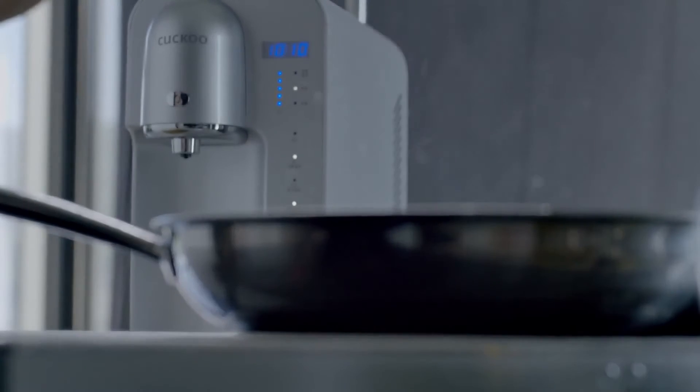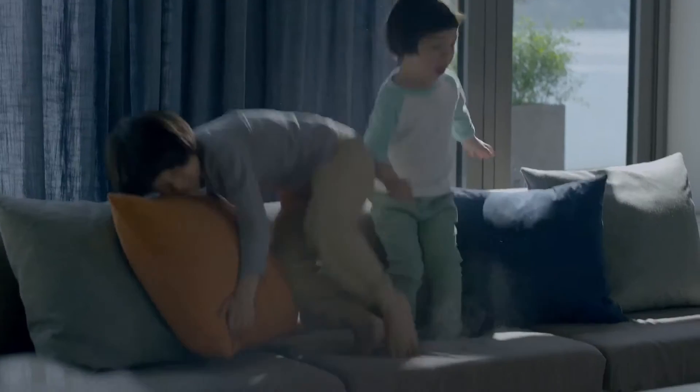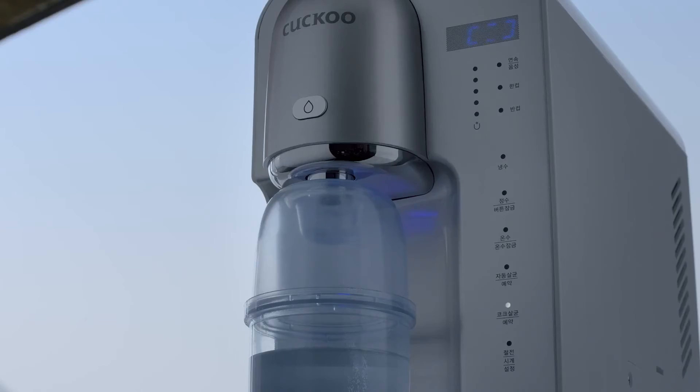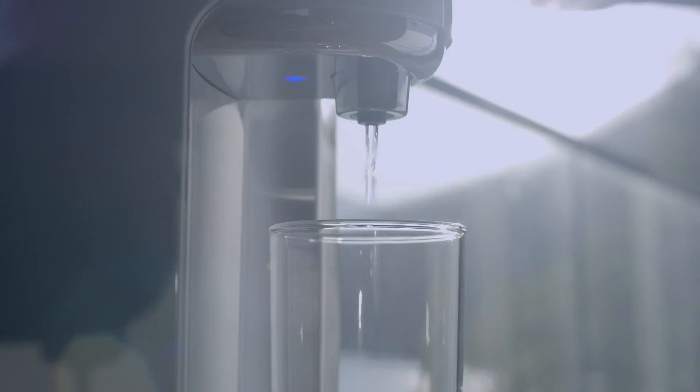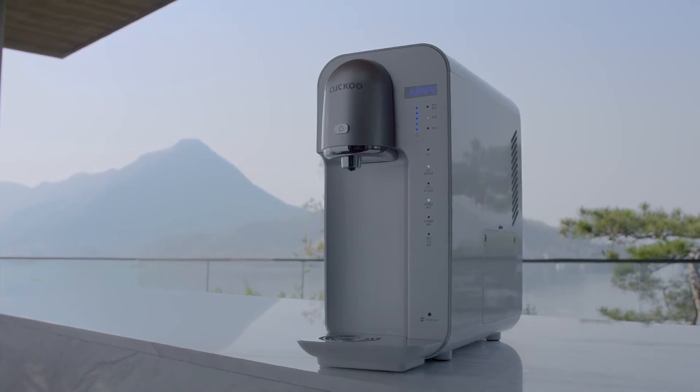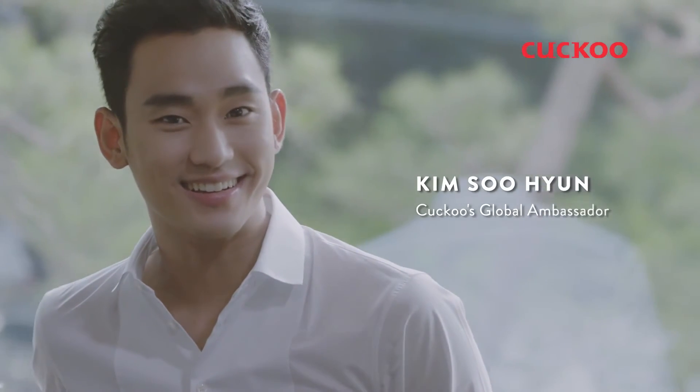Every day, your water purifier is contaminated by bacteria through the faucet. The new Cuckoo Jazz Water Purifier is designed with in-and-out electrolysis sterilization that lets it clean itself, ensuring safer and healthier drinking water for you and your loved ones.